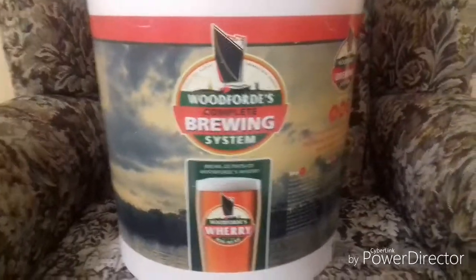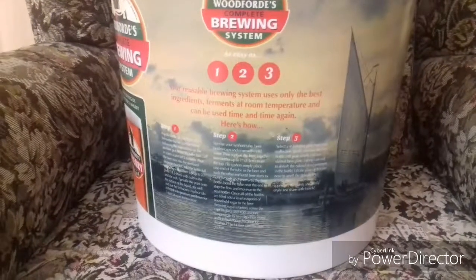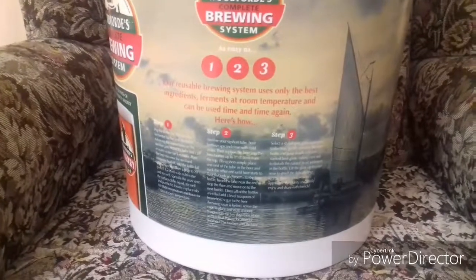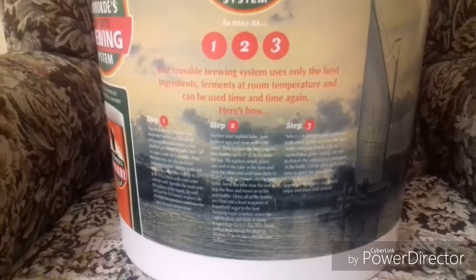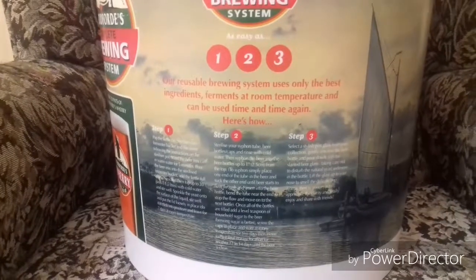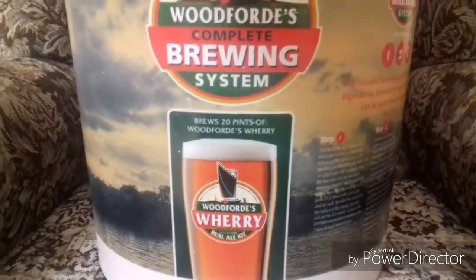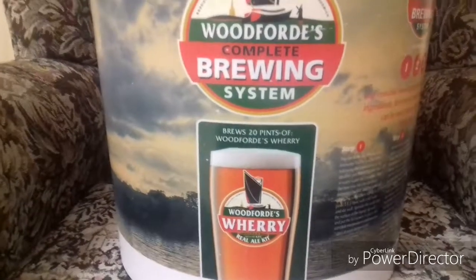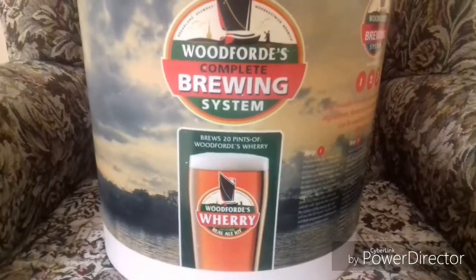The instructions on how to brew are printed on the side of the bucket. If you're going to put this in a fermentation cupboard and wrap it with a blanket to keep it warm, I'd recommend taking a photograph of the instructions so you've got them to hand — they're not as clearly laid out on the website. Once it's in the cupboard all wrapped up, you won't need to keep unwrapping it to check. It really is very simple and straightforward.